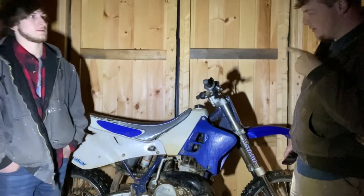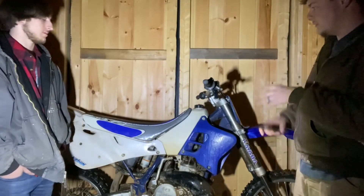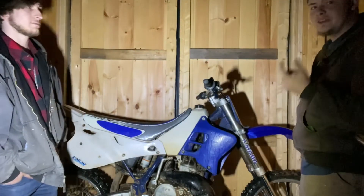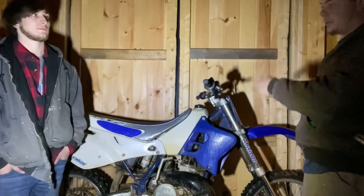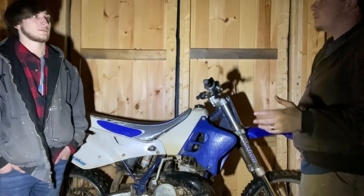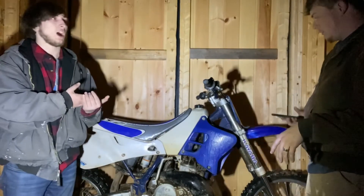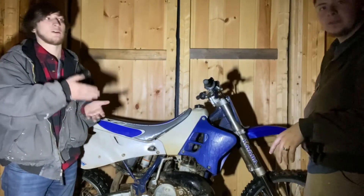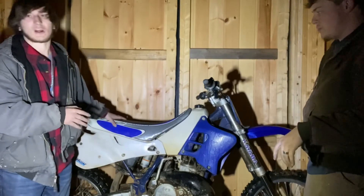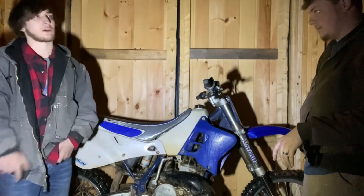Oil change and air filter are next — the air filter might be trash and could just fall apart when we try to wash it, which happens quite often. Turn on that notification bell so you can catch the upcoming YZ videos. We'll be throwing them out about once a week. The plan is a Honda video, a Kawasaki video, and a Yamaha video because we've got three different builds going on — this one's a cosmetic build, the Honda is an engine rebuild, and the little 125 is just a cleanup.